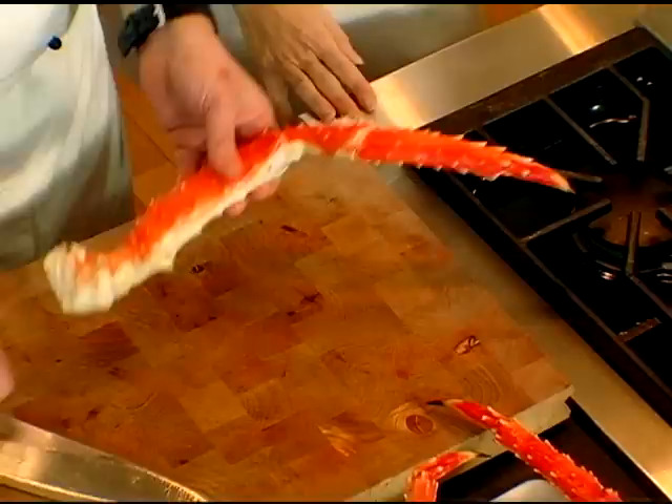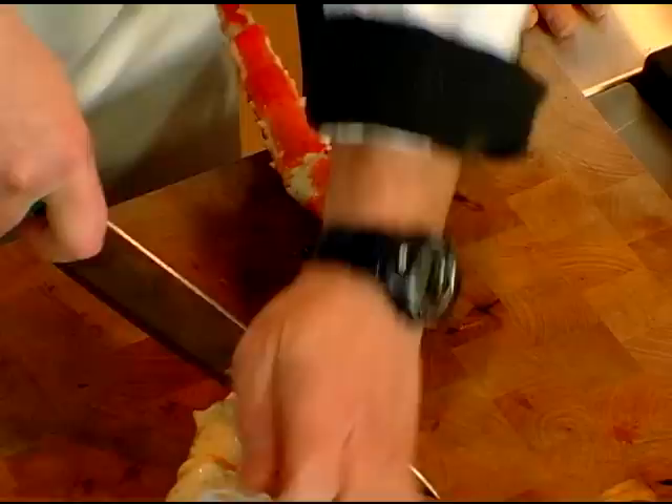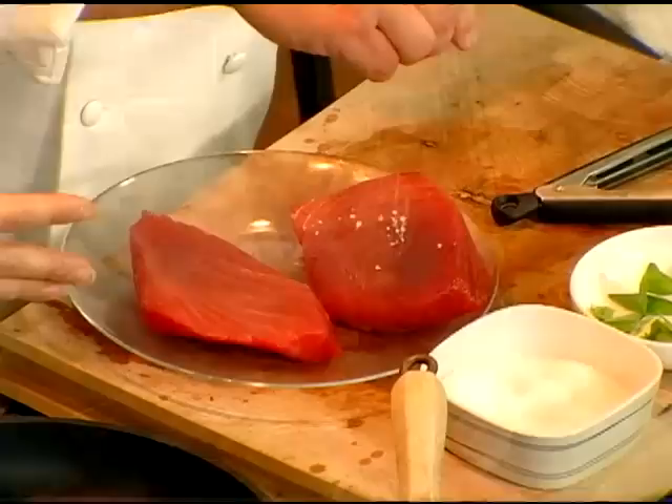Beautiful piece of seafood. I'm gonna show you an easy way to get this meat out. What you want to do is cut just a little bit in between the joint, on both sides of it. It's king crab — there's some tasty meat here. See, it slides right out.